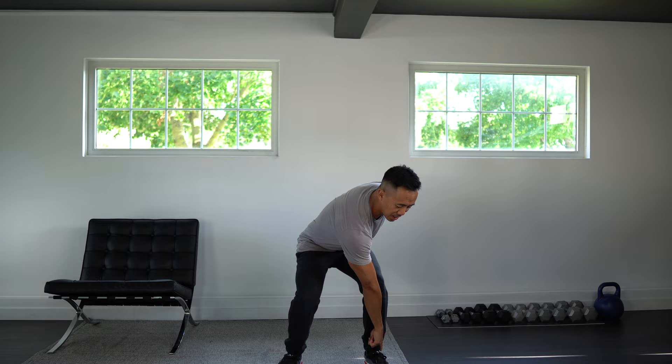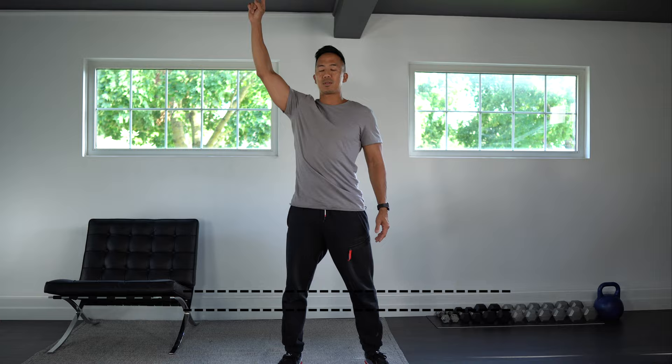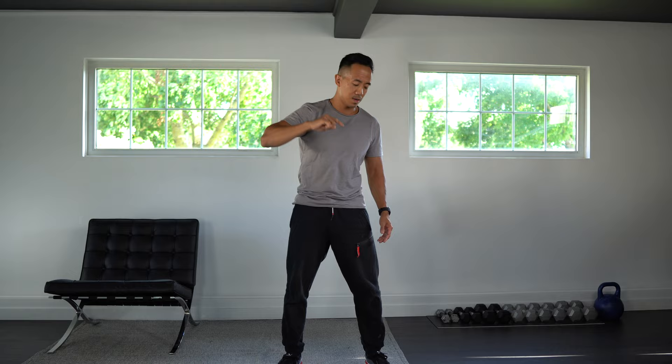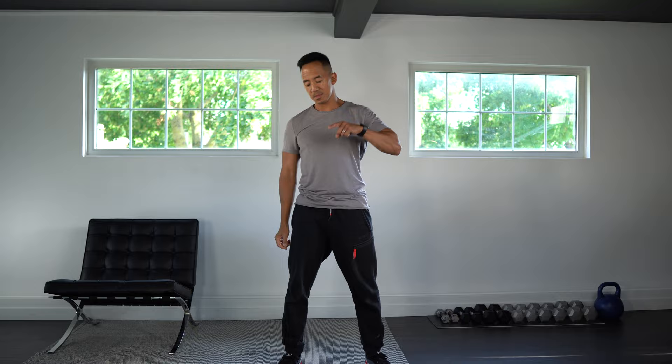The next exercise we're going to do is what I call the John Travoltas — you'll see why in a second. We're going to use one finger and reach down towards the opposite ankle and then come up towards the ceiling. So we're working the quads and then stretching the midsection right up. Good, and let's switch sides.